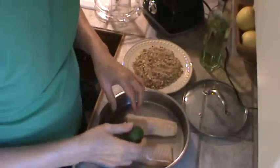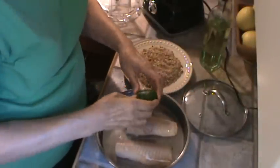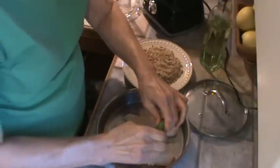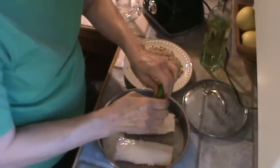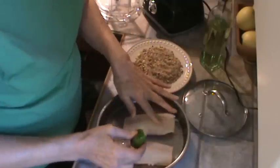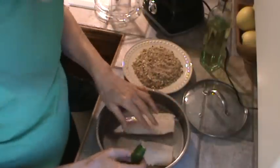Alright, the first thing I'm going to do is coat these with some lime juice and go ahead and coat both sides. The haddock was expensive for Walmart, I thought, but I love haddock. It's very mild and it's wild caught.